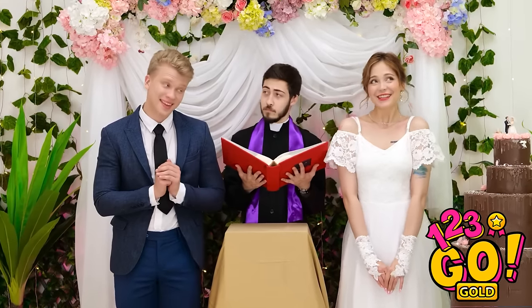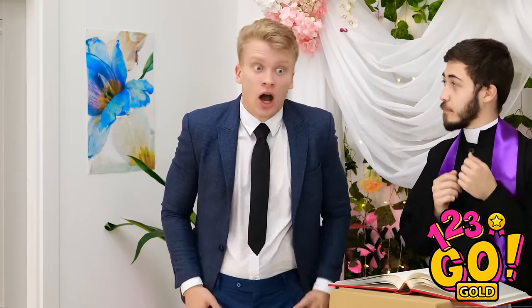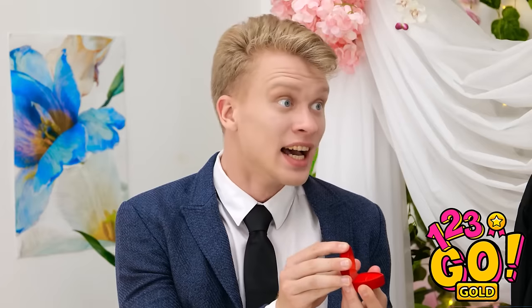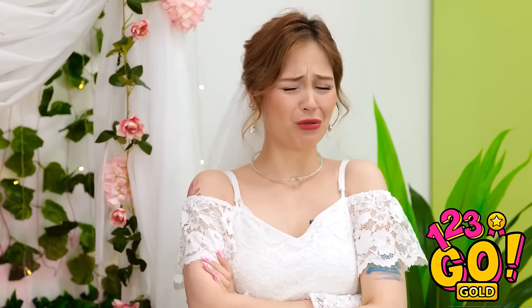All right. Are you both ready to get married? More than ready. Me too. Please take each other's hands and hold them. Just like that. That's very nice. But where are the rings? Right. The ring! I know I have it in my pocket somewhere. It's inside this pocket right here. I can't wait to see it, Alex. That ring box is completely empty, I'm afraid. The ring! Where is it? No ring at our wedding? I thought you loved me! I do. I do love you. I just… I know right where it is. I'll go get it. Oh my gosh, this is a nightmare!